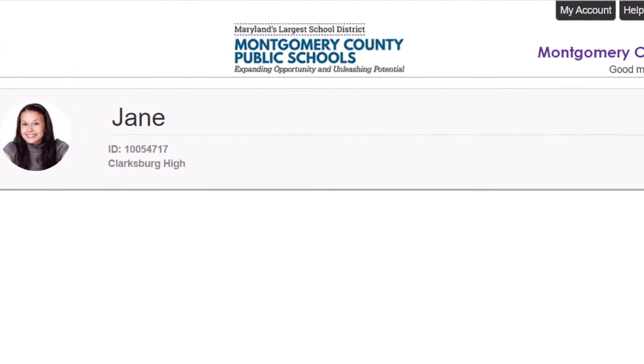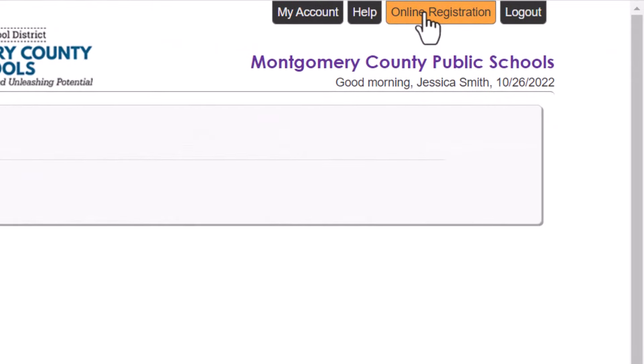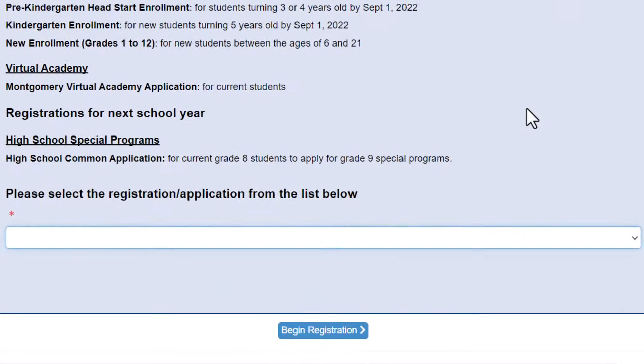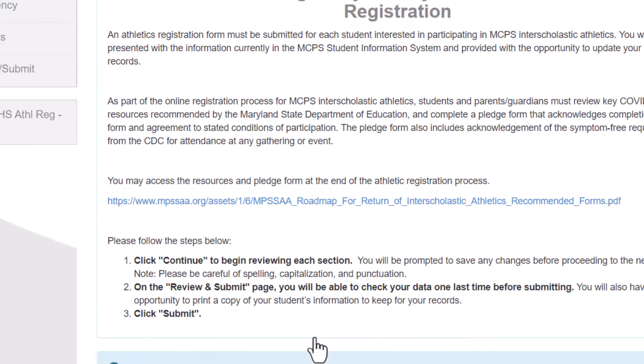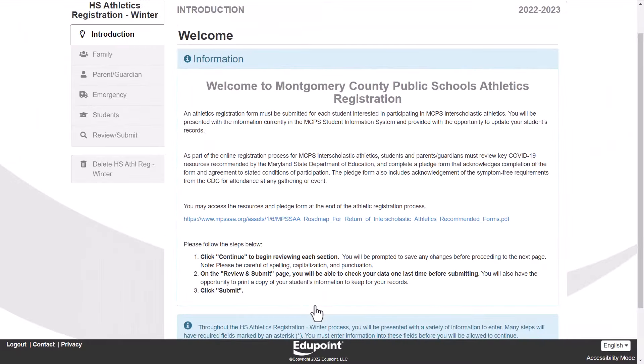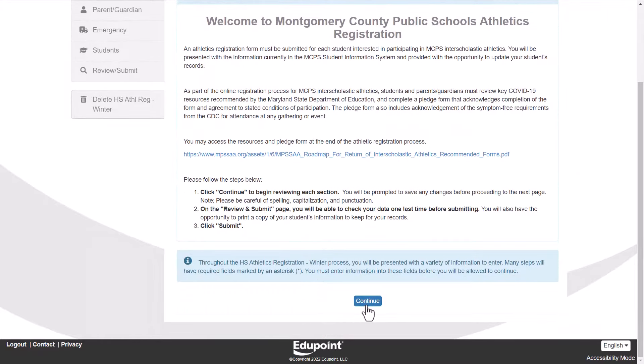Once you are logged into ParentVUE, click on the link to Online Registration and choose the middle or high school athletic registration for the upcoming season. Follow the directions on each page and be sure to click Save and Continue to progress through each screen.